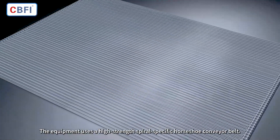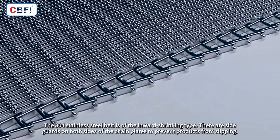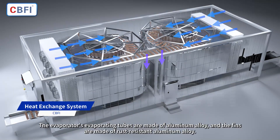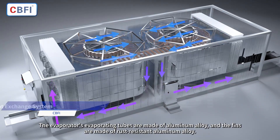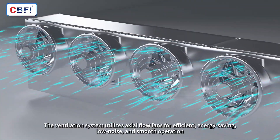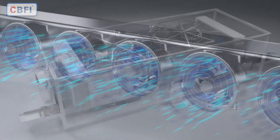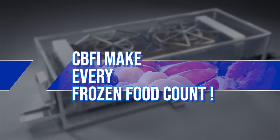The equipment uses a high-strength spiral-specific horseshoe conveyor belt. The 304 stainless steel belt is of the inward-shrinking type, and there are side guards on both sides of the chain plates to prevent products from slipping. The evaporator's evaporating tubes are made of aluminum alloy and the fins are made of rust-resistant aluminum alloy. The ventilation system utilizes axial flow fans for efficient energy saving, low noise, and smooth operation. CBFI — make every frozen food count.